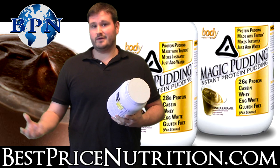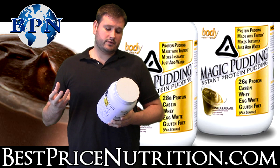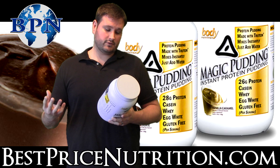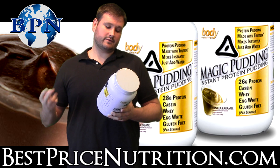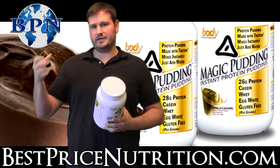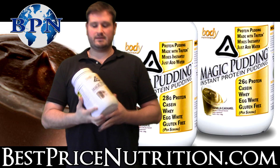If you wanted to double the dose and make a larger bowl of pudding, you could obviously. With regards to calories, it's 170 calories per two scoops — and they recommend two scoops. That's 13 grams of carbs, of which two grams is fiber and four grams are sugars, and 28 grams of protein. Your typical Jell-O pudding is about two grams of protein, so this is much, much more than that.